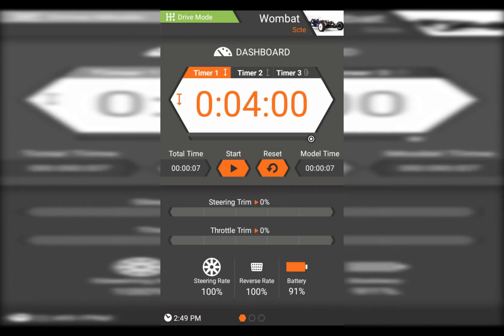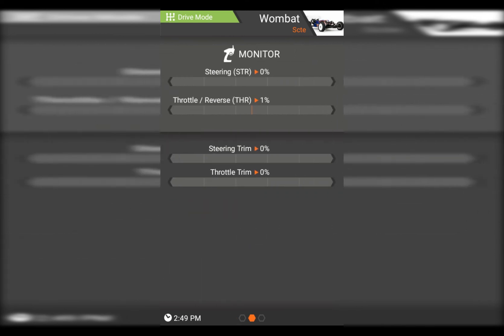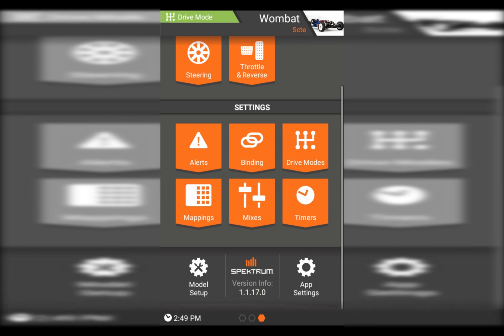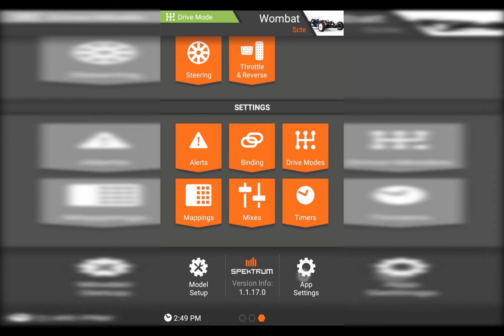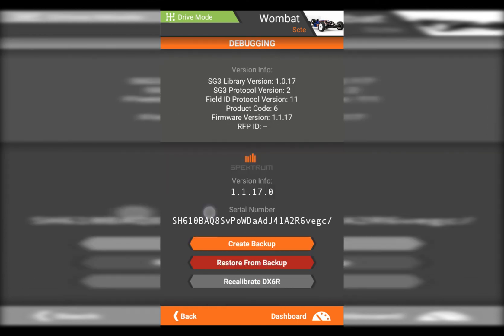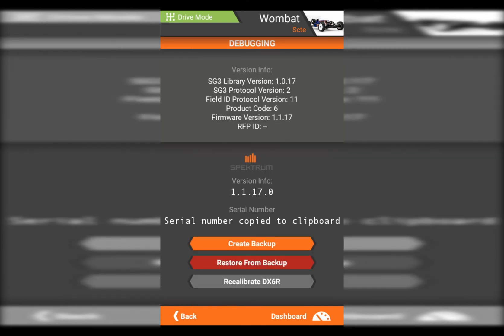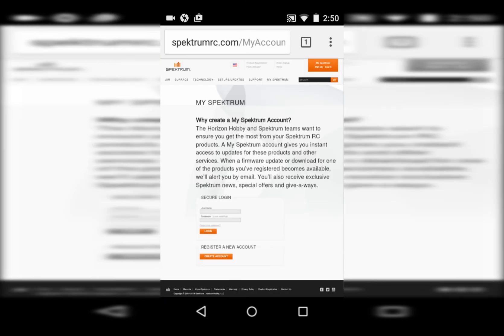What I'm going to show you next is one of the newer features. If we go to app settings and scroll down to the serial number, we tap on the serial number and it says 'serial number has been copied.' If you press and hold while connected to the internet, it'll bring up the browser and go straight to spectrumrc.com to the My Community page. You can log in there and register it using the serial number that we just copied. Nice little feature.